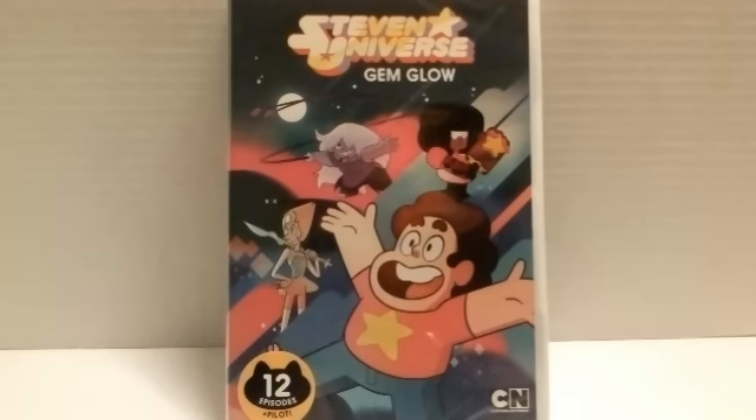Alright guys, so before I actually get into opening the package, I just would like to say that there is a sticker right here that says 12 episodes plus pilot, which is pretty cool. So let's go ahead and get this open.